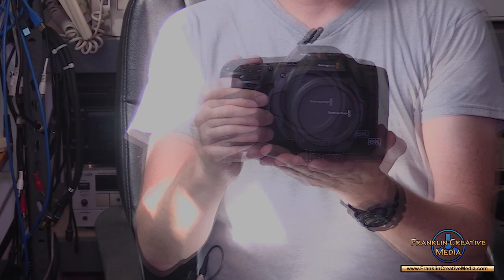This is Mark Franklin of Streaming Media Magazine, and today we have another tech talk. We're going to be talking about the Blackmagic Design Pocket Cinema Camera 6K G2 — Generation 2 — and I was one of the first people who got to try it out.